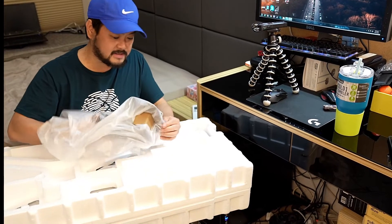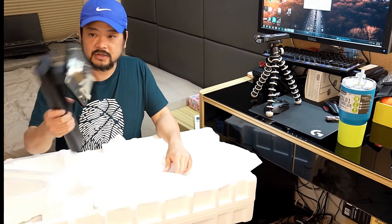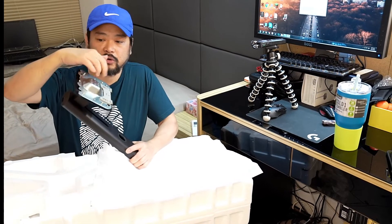This is the stand that you hook up on the base for the monitor — it goes on the back of your monitor. This part looks pretty nice: plastic and metal on this part.